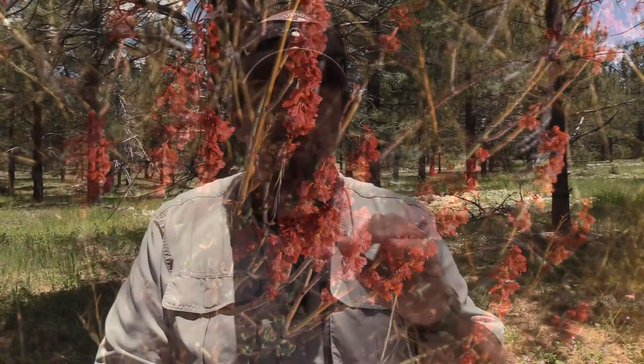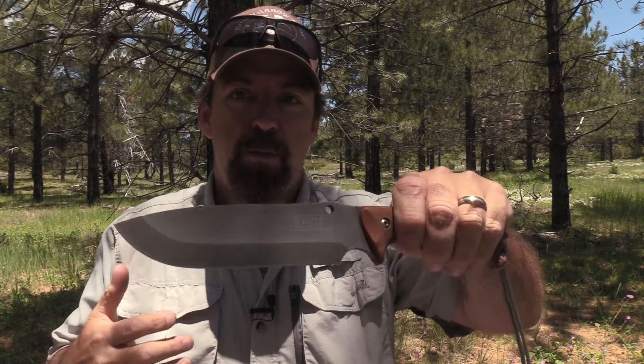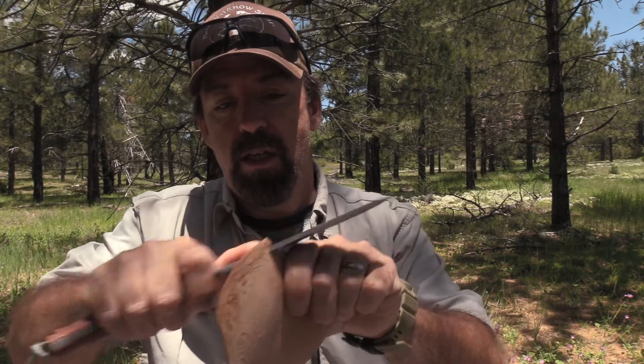That was a sneak peek of the Mount Bushman from Work Tough Gear. Now at the beginning of the video I was getting a little campy, a little crazy. I want you to talk about this with your friends — we want to have a dialogue, a conversation about this blade. This knife is so new I don't even believe it's on their website yet, but post up down below. Scandi vex grind — we know that this bad boy is a cutter.